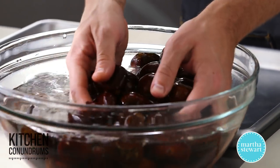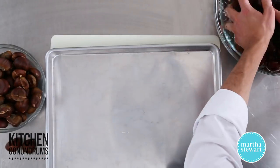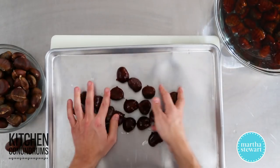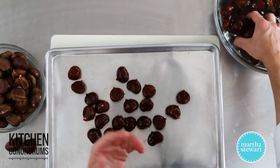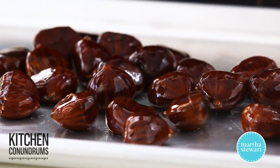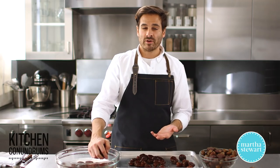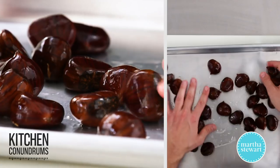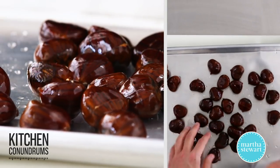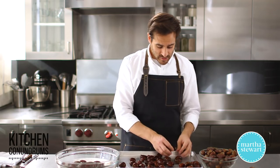Once they've soaked for about 30 minutes, what you want to do is put them on a baking sheet, and make sure your oven is preheated to 350 degrees. You could even do them at a higher temperature, but you want to do them for a little less time. You're going to roast these in the oven for about 35 minutes if you're going at 350. If you go any higher, you might want to do them for about 25 to 30 minutes. You're really looking for the skin of the chestnut to crack open, and you'll be able to smell them — they'll start to get really fragrant, and that's when you know to pull them out.